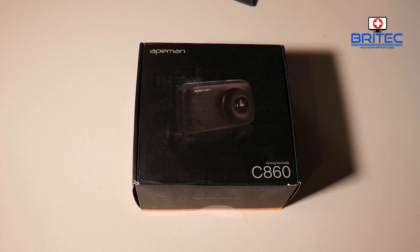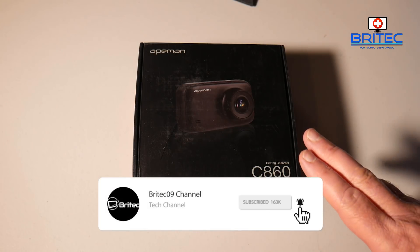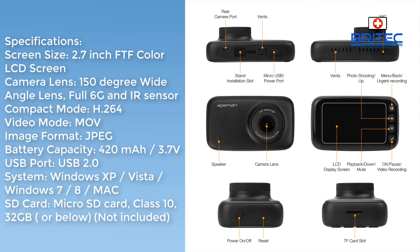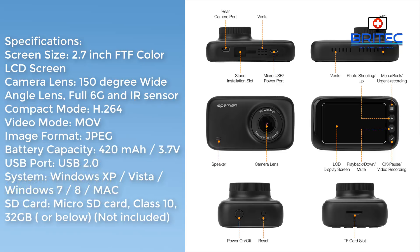Here's another dash cam review — this is the 8Man C860. This is not a touch screen dash cam, but it does come with two cameras: one 1440p front-facing and one 1080p rear-facing. The screen size is a 2.7-inch TFT color LCD on the main 1440p camera, which has a 150-degree wide-angle lens.